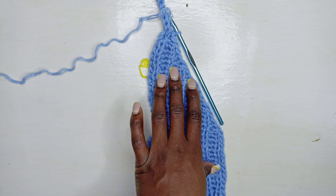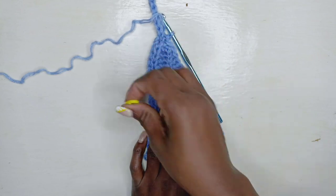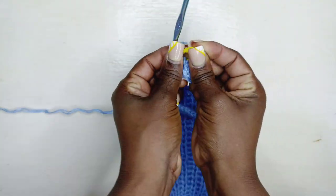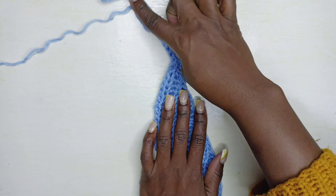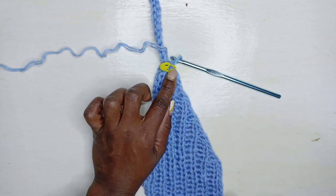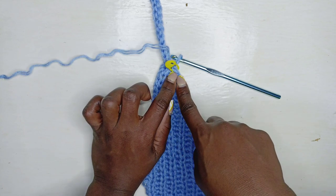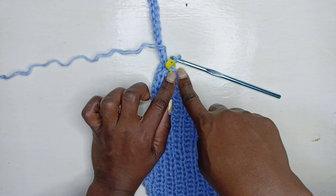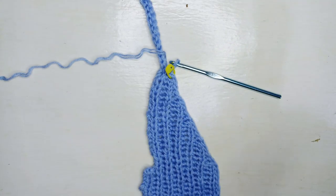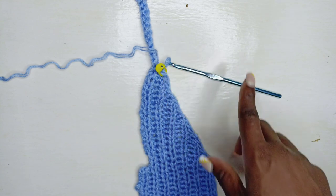Chain one, come back up, and stop before the stitch marker. You're going to go up slip stitching into the shoulder portion, chain one, come down slip stitching to the stitch marker, then from the stitch marker slip stitch all the way down. Once you get down, chain one, come up until the stitch before the stitch marker, then chain one and go back down.